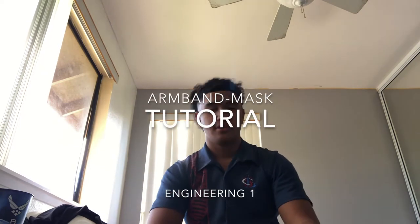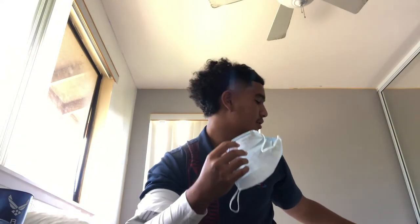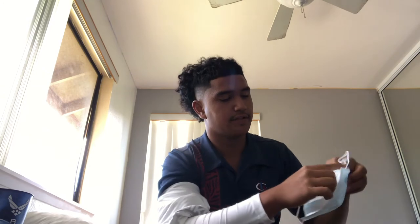Good afternoon and welcome to my armband mask tutorial. First thing I want to do is grab materials, which are a mask — and what you would usually use is velcro, but instead I have tape — and an armband of some sort. You could put the armband on now or later. Grab your mask and insert the tape onto the edges of the mask.